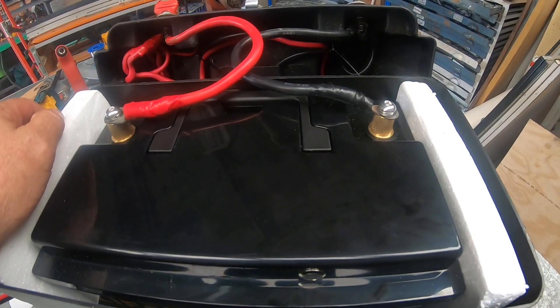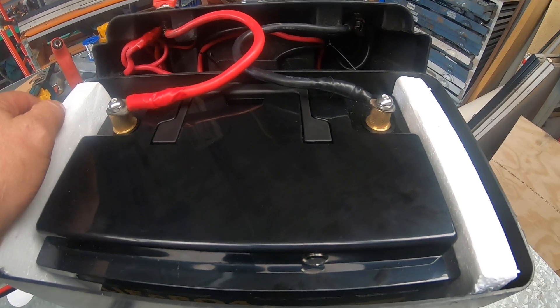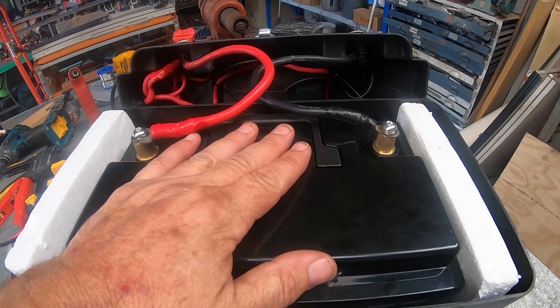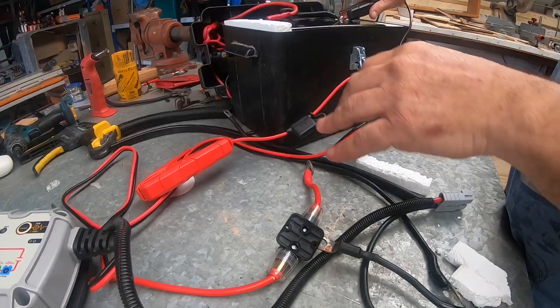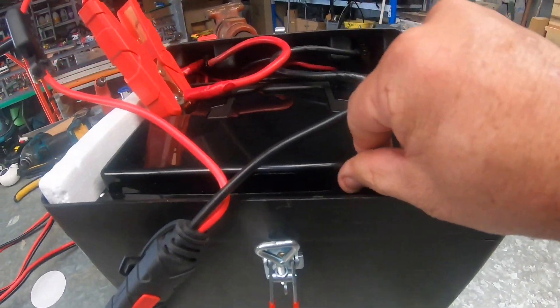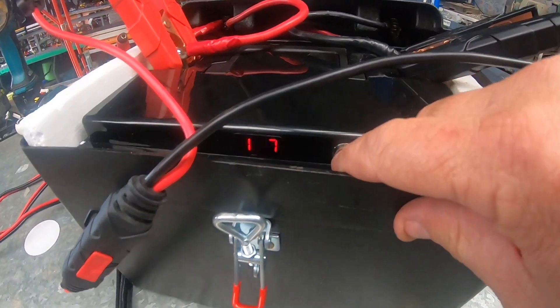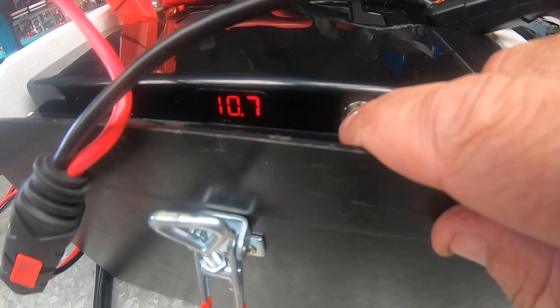So that goes to show you get what you pay for — it really does. I will do another test on this with the inverter. I'll charge it again and see if it's revived. It's sitting at 10.7 volts now. I'll put the charger on it and do another test.